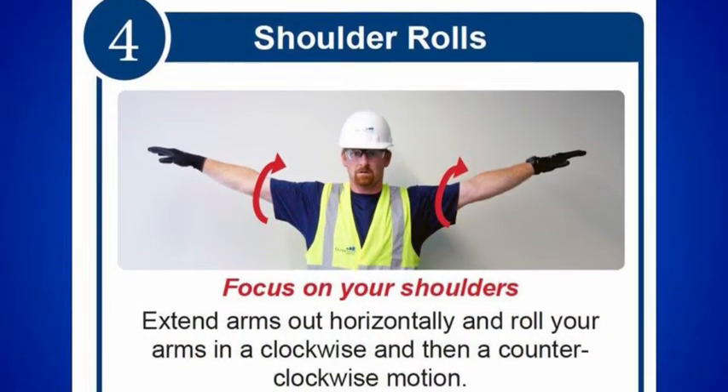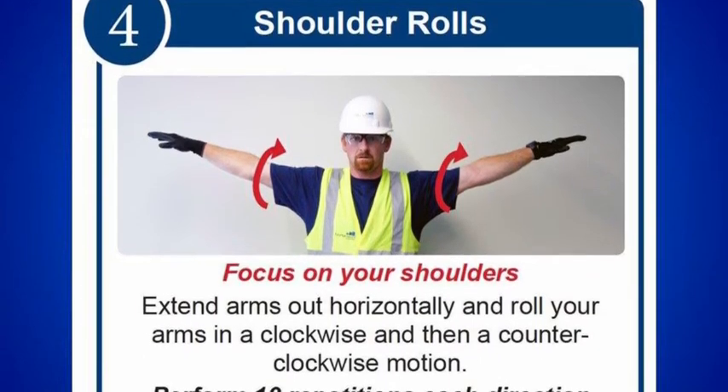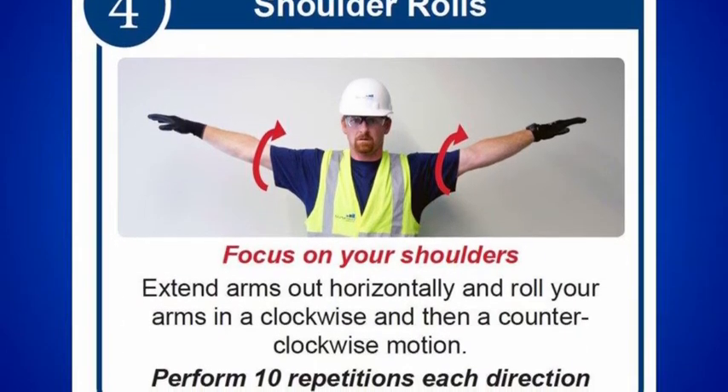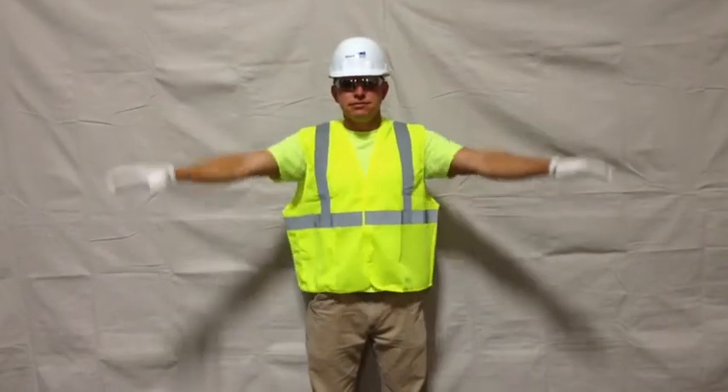Shoulder rolls. These help move the shoulder joint through its full range of motion. Arm circles loosen your shoulder muscles and increase blood circulation to the area. Regularly stretching your shoulder muscles loosens them up and can help prevent painful muscle knots. Perform 10 repetitions in each direction.